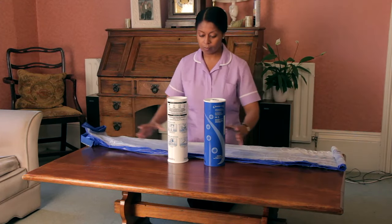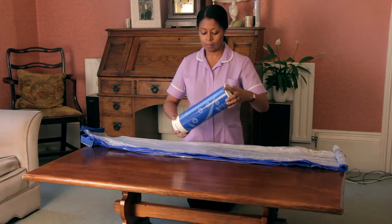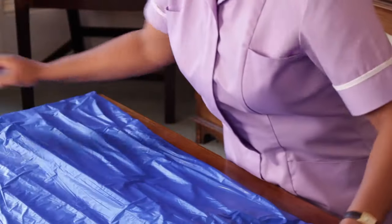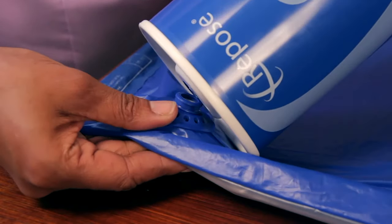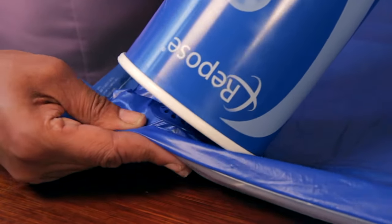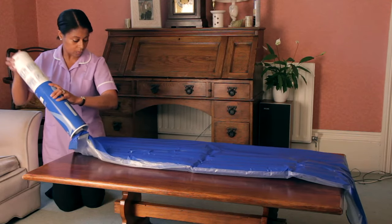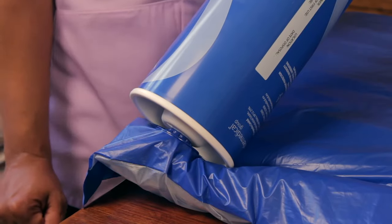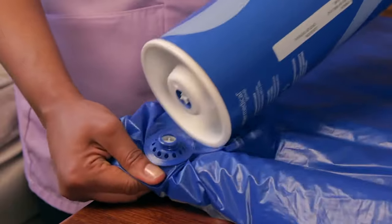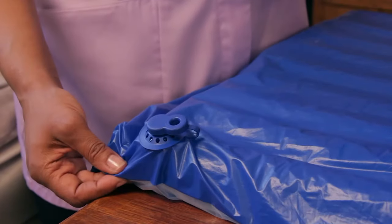First, remove the Repose Contour from the tube. Refit the two tubes together to form a pump. Connect the valve on the pump to the valve on the Repose Contour. Inflate the repose until you hear air exhausting from the pump valve. Stop pumping and wait until you can no longer hear air escaping. Cover the valve on the contour product using the solid end of the valve cap.